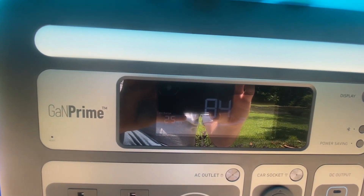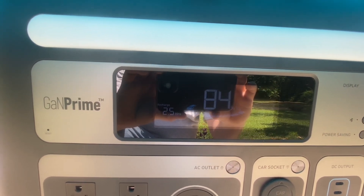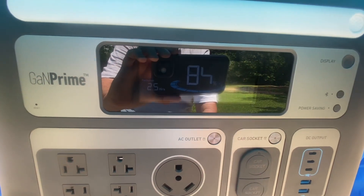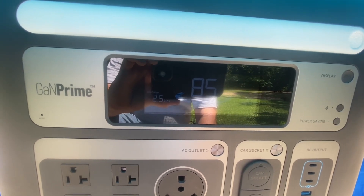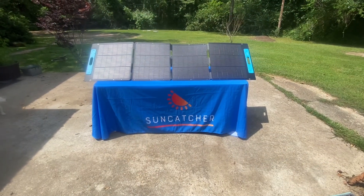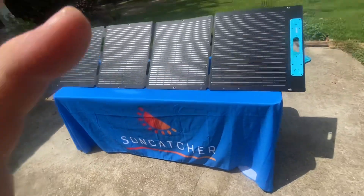We got six percent with just the 200 watt solar panel. If we would have had five 200 watt solar panels, we would have been charged up and ready to go. So that was a little test to see what we could do. You're looking at six percent with pretty good sun — I did have a cloud here and there which knocked it down to about 30 watts coming in.